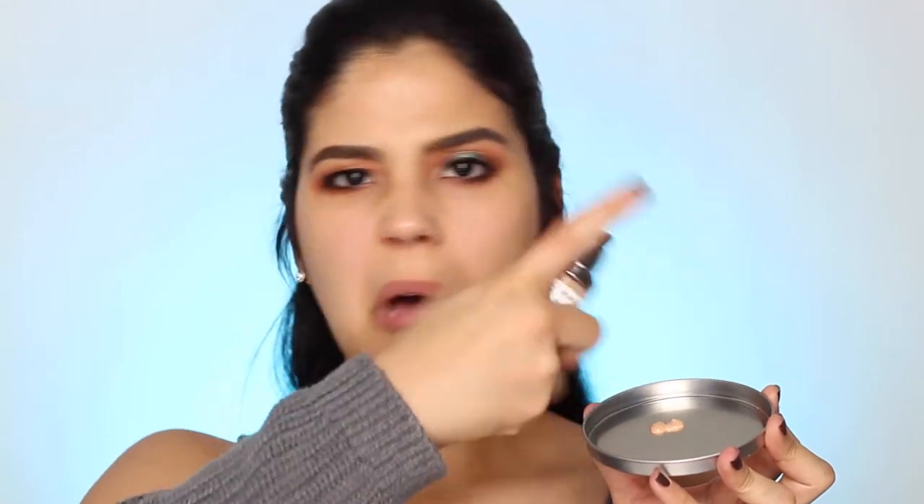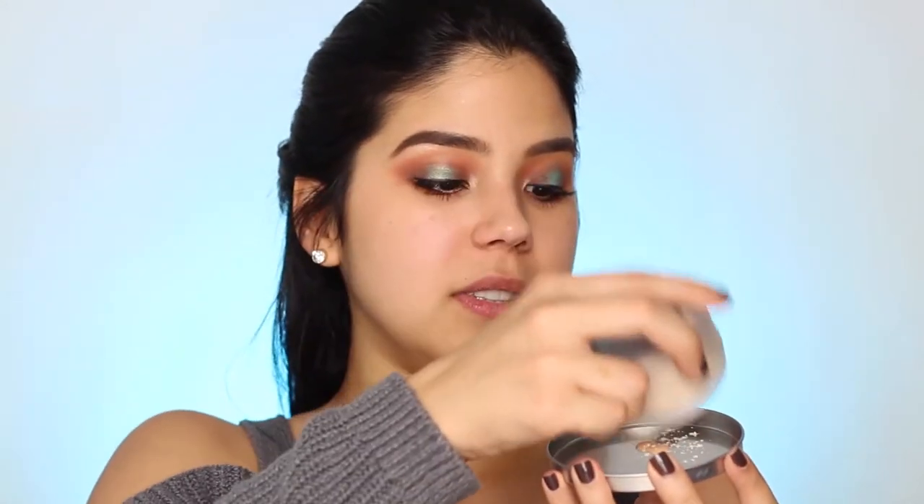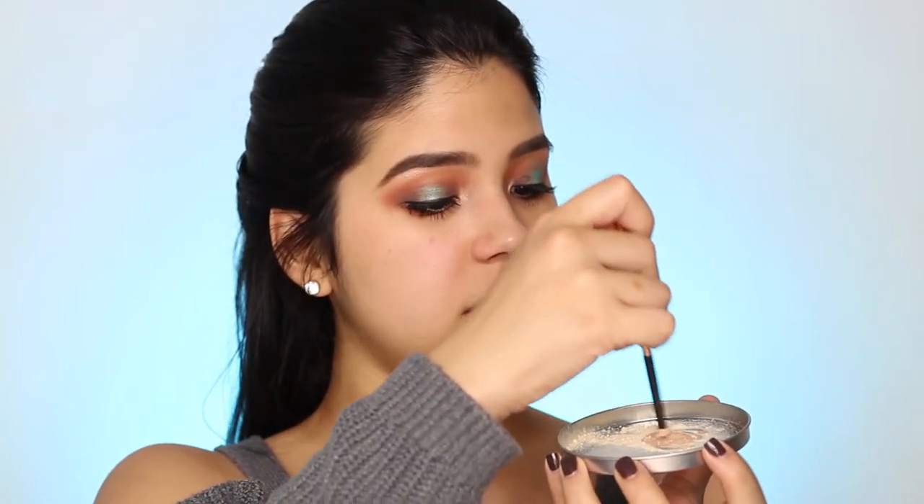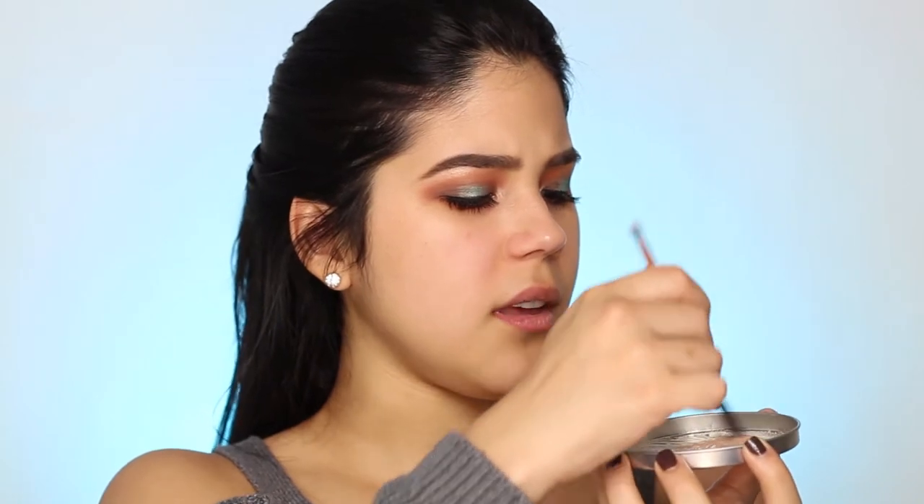I'm going to use a little bit of primer because I normally wear primer when doing my makeup — the Benefit Professional, just two pumps. For the powder I'm using the Laura Mercier translucent powder. I think I used too much but let's start mixing. It is getting a little bit thicker, which is normal because we're mixing it with powder. I picked up a little bit of product on my Beauty Blender and I'm going right in.